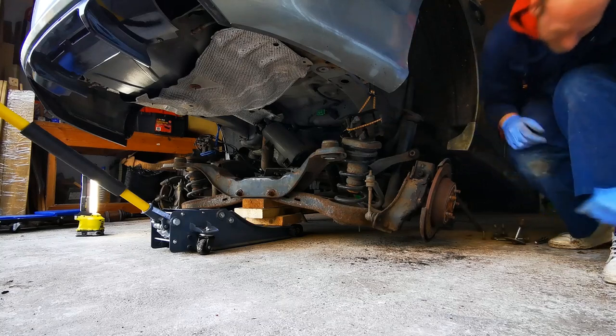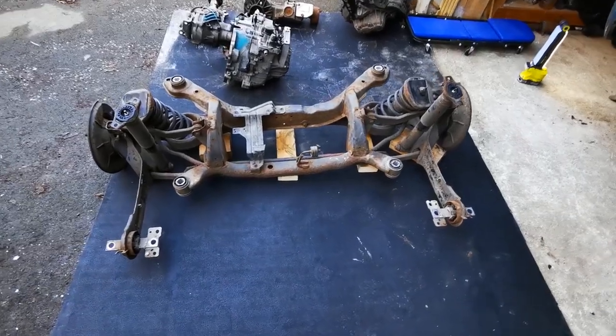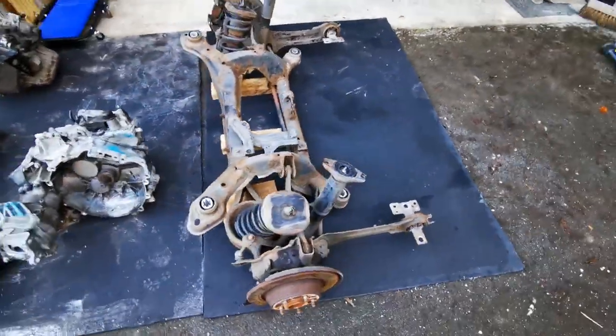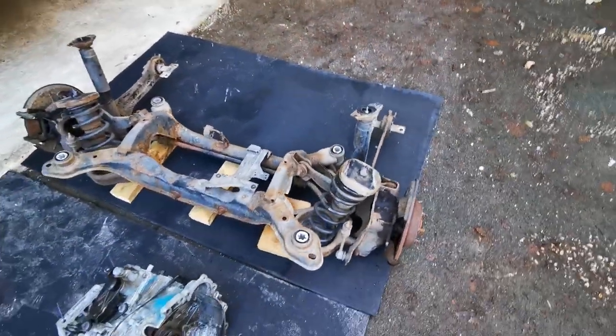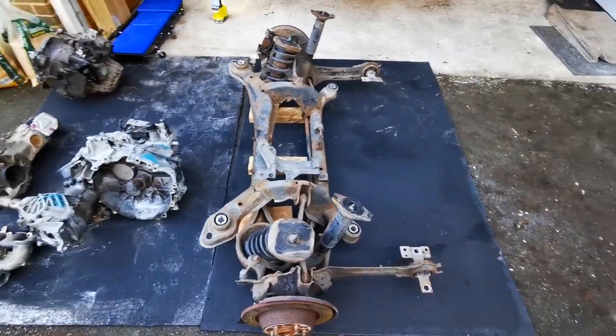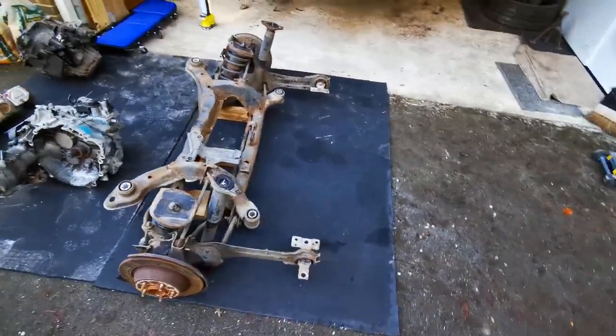Great success! There it is — the removed rear end, the removed sub-assembly, the removed subframe. The whole thing came out — that was probably a good two hours of work. If I'd had a bit of help it would have probably been shorter.